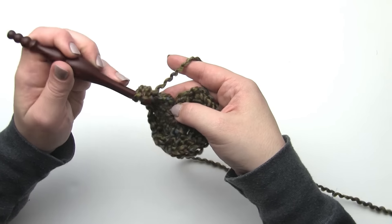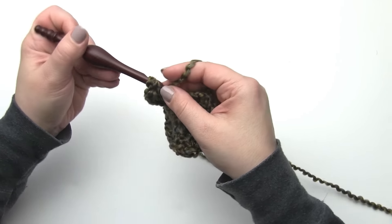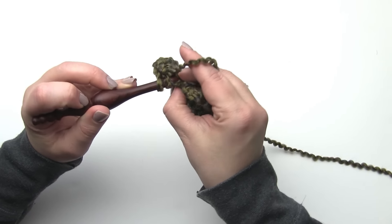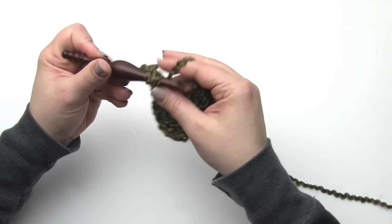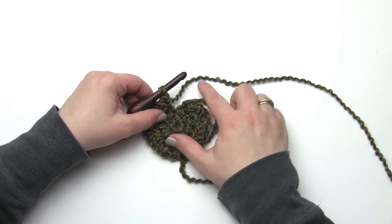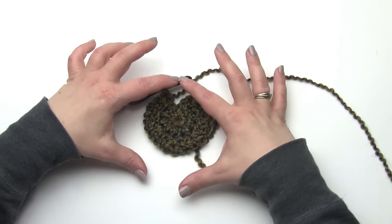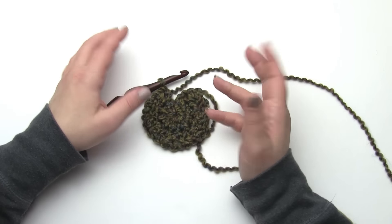Here I am at the end of row two, working that last stitch - making sure to go under both loops of that last stitch. That is the end of row two. Like I said, we're working in rows even though we started with the magic circle - going back and forth. This looks like it has a pretty good gap in it right now, but as you work the hat and then work the brim, this will actually close up pretty nicely. So don't worry too much about having a big hole at the back of your head.